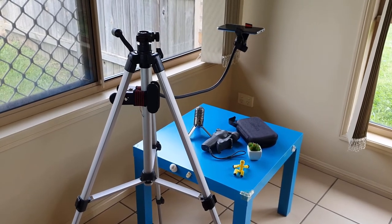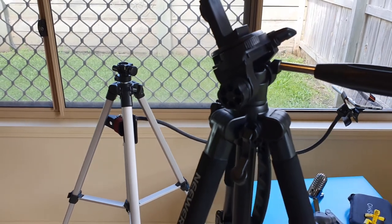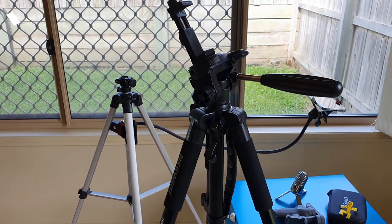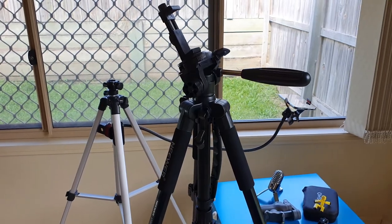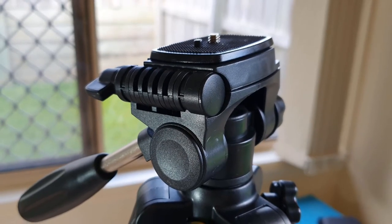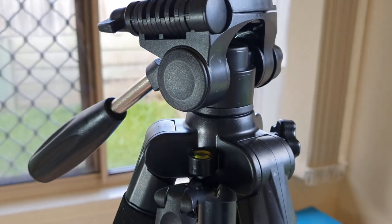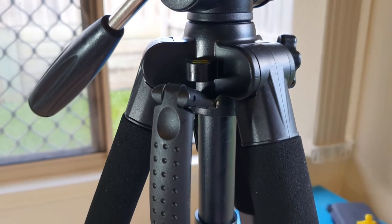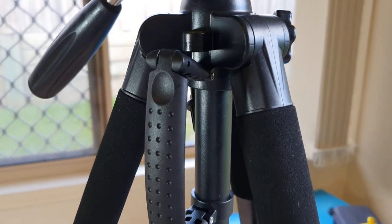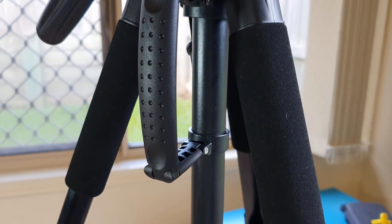I went on Amazon to hunt for a tripod that fits my needs and doesn't break my bank account. I found this wonderful Neewer 56-inch aluminum tripod that comes with a 3-way swivel pan head, which is perfect for my product review panning videos. So I bought it using my own money. By the way, this video is not sponsored and all opinions are entirely my own. Let's take a look at this tripod now.